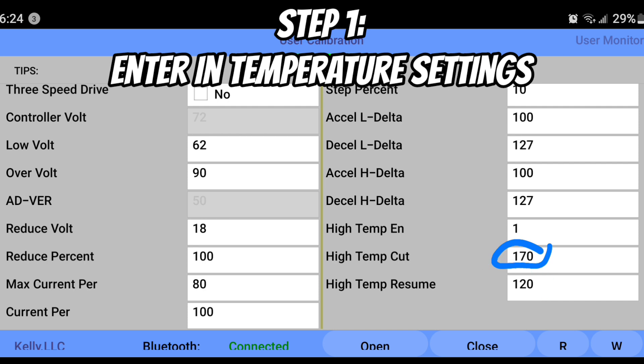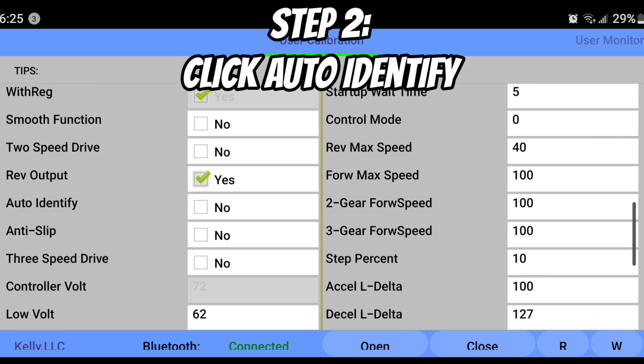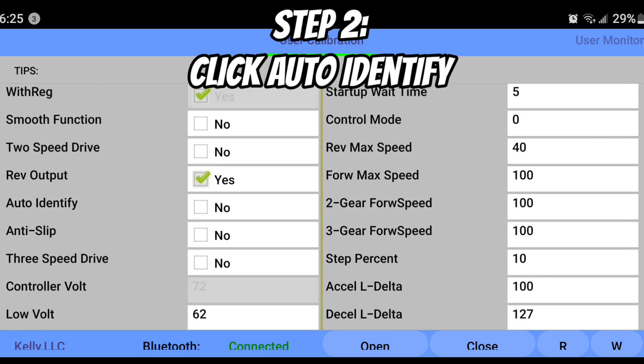Second, you're going to enter your High Temp Cut, which is 170, and then your High Temp Resume when it drops down to 120. These are just the basic parameters sent in from ElectroNCode themselves.